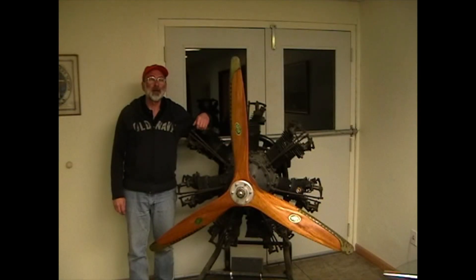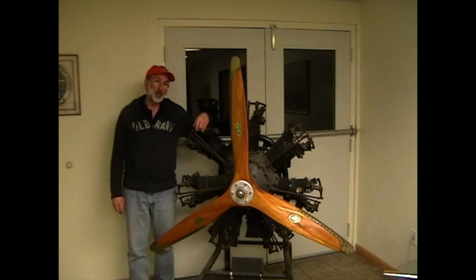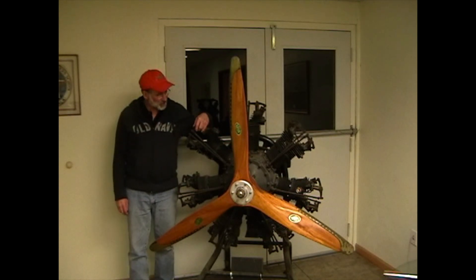I'd like to talk for a few minutes about avoiding liquid locks. For that purpose, we'll use my 1931 Jacobs LA-1 engine. Now, this isn't a Lycoming, but it has the same features as a Lycoming, which is upper and lower cylinders. Any time we have lower cylinders, we're susceptible to liquid lock, so this will work just fine for demonstrating that.